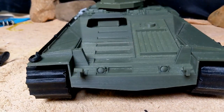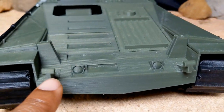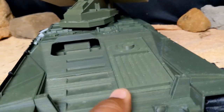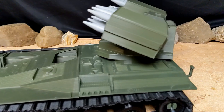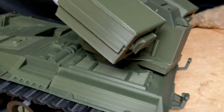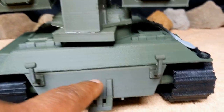Here's a front view. I think it was this one that was snapped off when it got here and I had to glue it back on - again, USPS not doing me any favors. Here's a look at the other side, and then let's take a quick look at the back. There's a little tow hitch here.